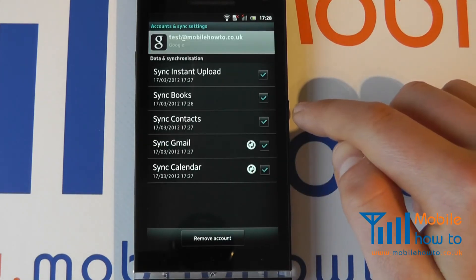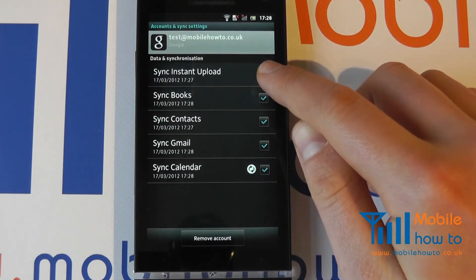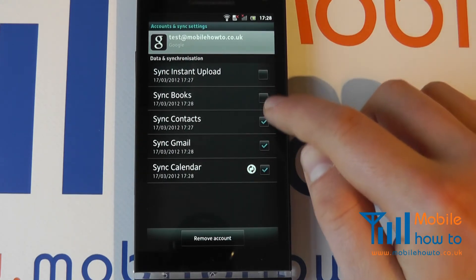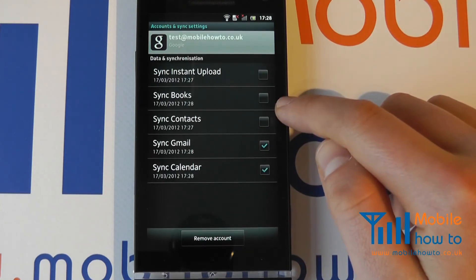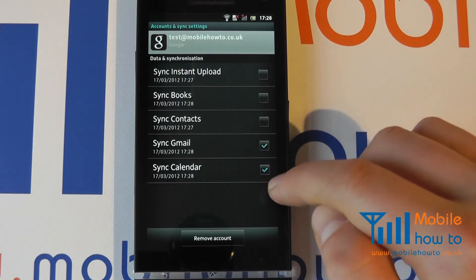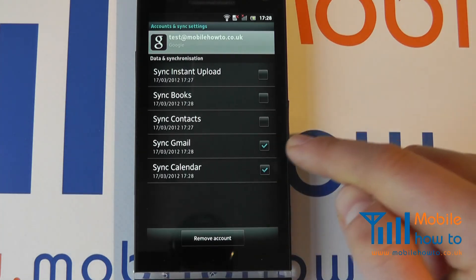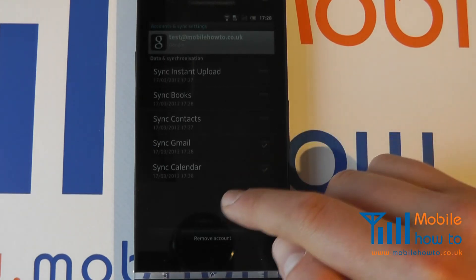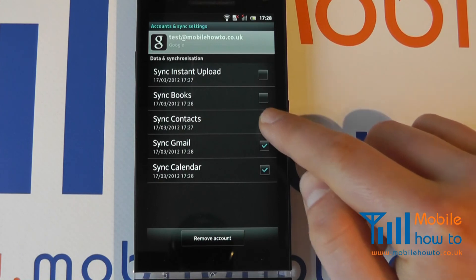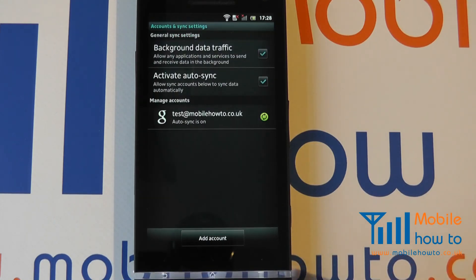We can then tap into the account and configure which elements are actually synchronized. It has automatically synchronized everything, but we can choose which ones we want the phone to complete. For example, if we want it to synchronize only Gmail and calendar, we can do so. The benefit of connecting to a Google account is that should you make a change online — for example, add a contact through a desktop PC — it will automatically be updated on your phone within minutes, providing it has synchronized through a data connection. We'll tick these to synchronize everything, click the back button, and that is a Google account connected to a Sony Xperia S.